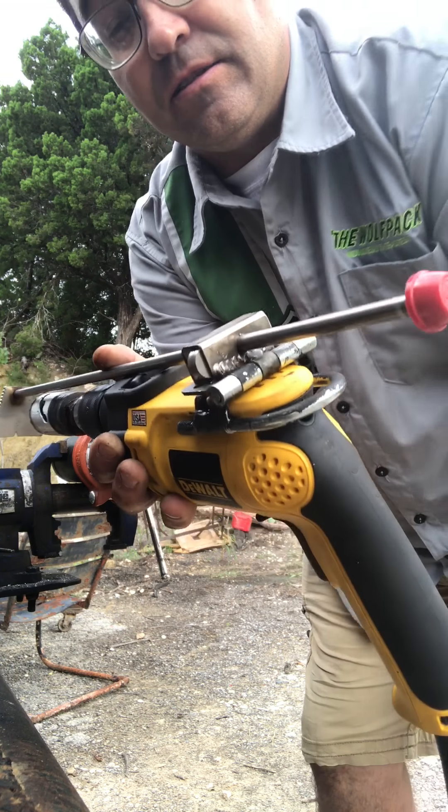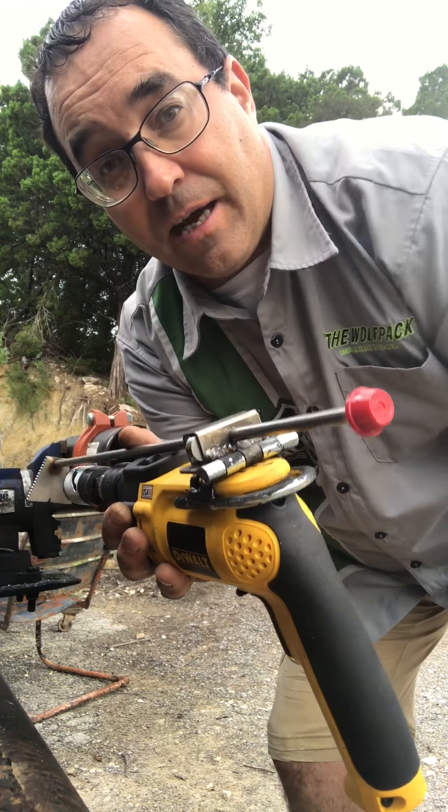This is all stainless — everything — so there's no rust. The hinge is the only thing that's not stainless, but everything else is, so this tool will last a long time.